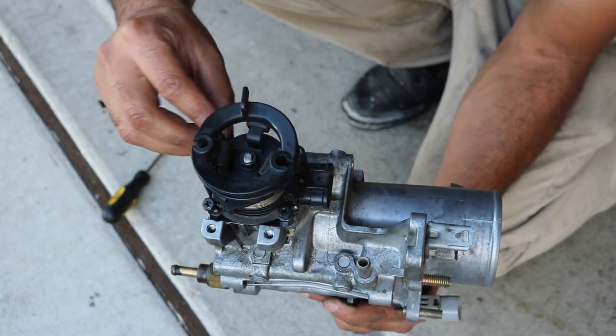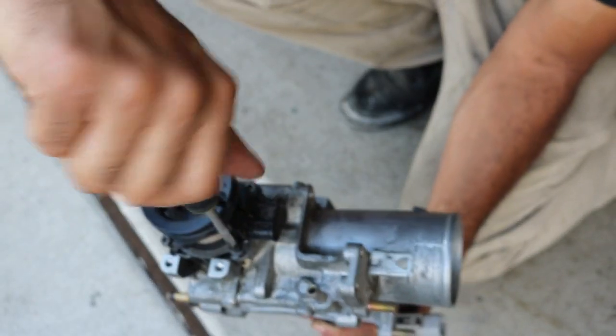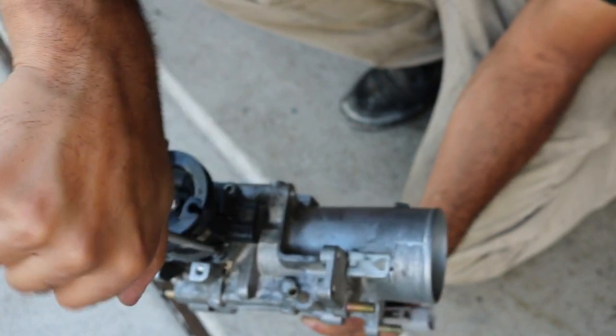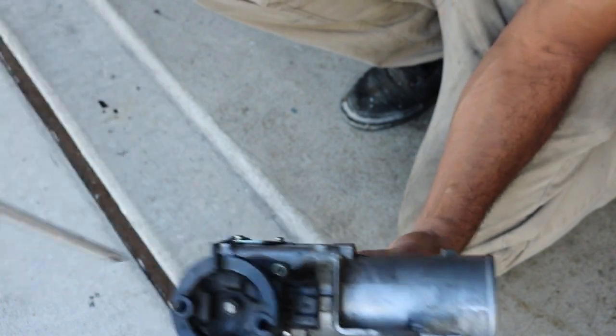Just grab this and stick it back into place where it was, then put the screws back in and that's literally it. I'm not going to screw all the screws back in right now because I'm about to take this out and actually put it on my car, but this gives you guys a quick install show of how fast it is to put one of these in.